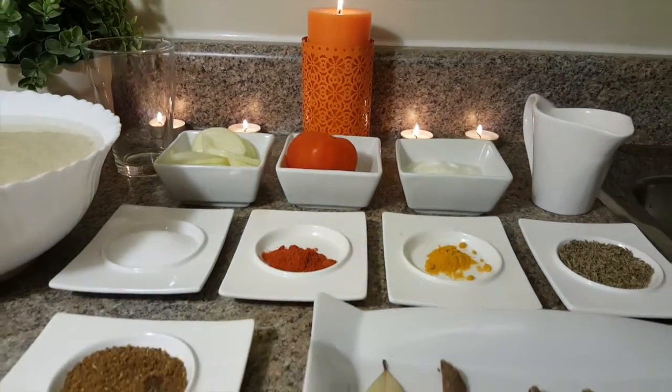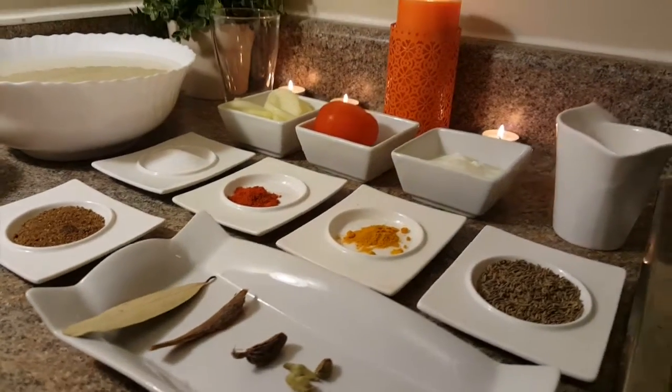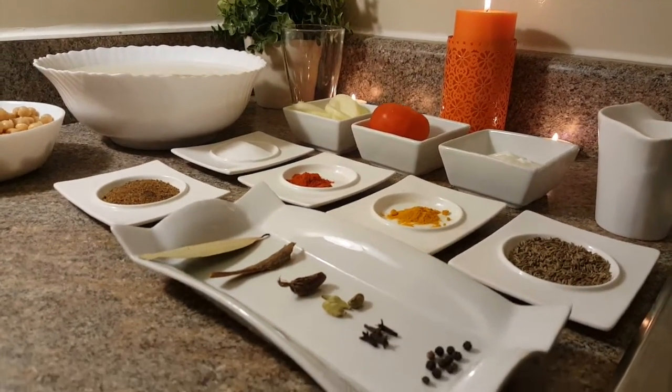Welcome to Quick and Delicious Cuisine. Today we are going to make a very quick and easy dish.